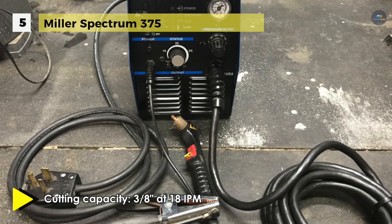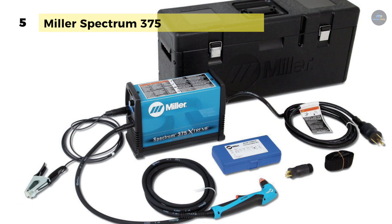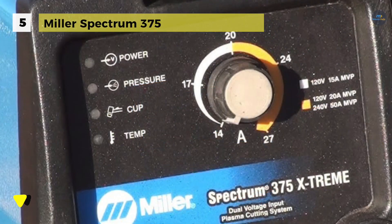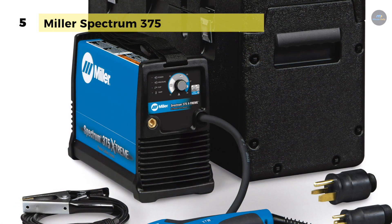It provides auto refire technology that offers ultimate customer convenience by automatically controlling the pilot arc when cutting expanded metal or multiple pieces of metal. With the help of wind tunnel technology, the internal airflow will protect electrical components and PC boards from dirt, dust and debris. The rated cutting capacity is based on travelling approximately 15 inches per minute to achieve a steady, precise cut.